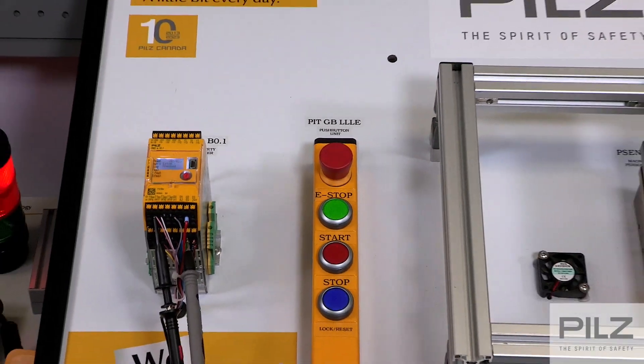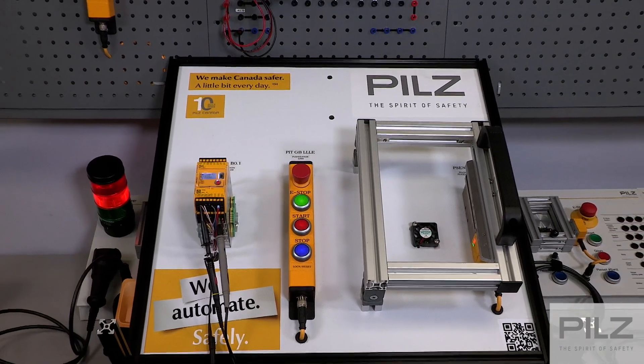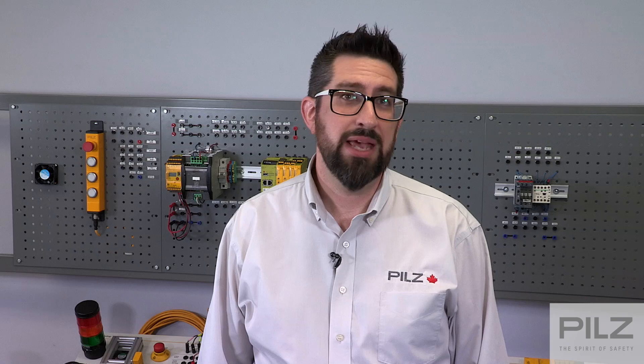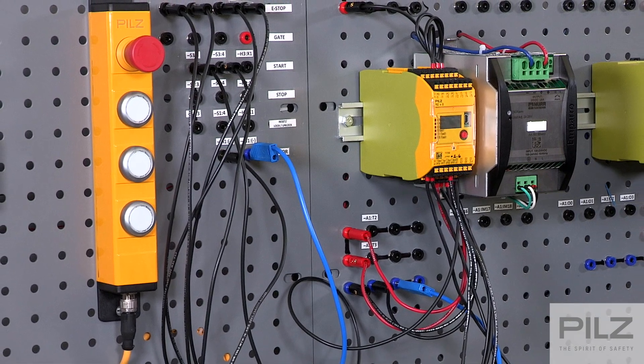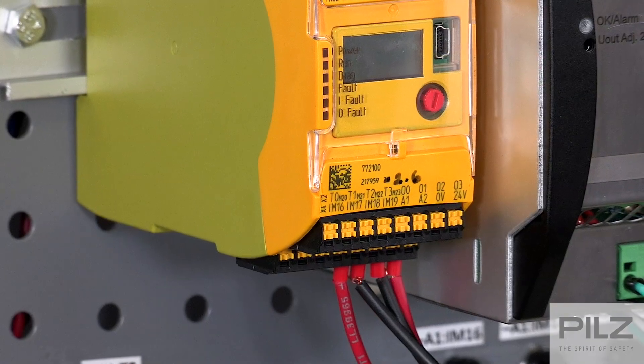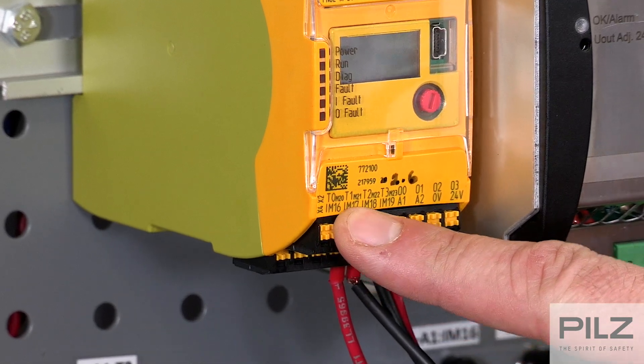In our example, we will wire a simple emergency stop to the PNAS Multi2. To help monitor faults that can occur on the input — for example, a short to 24V, a short to ground, or a short between the input channels — we can also use the test pulse outputs. There are four test outputs on the controller labeled T0, T1, T2, and T3.